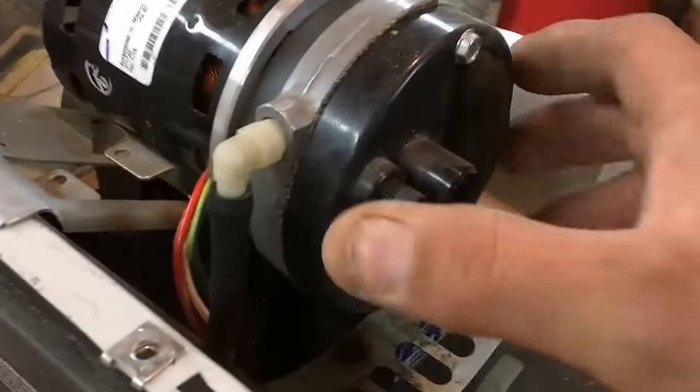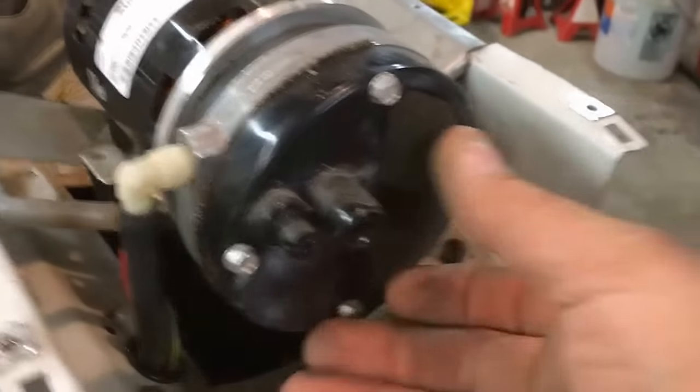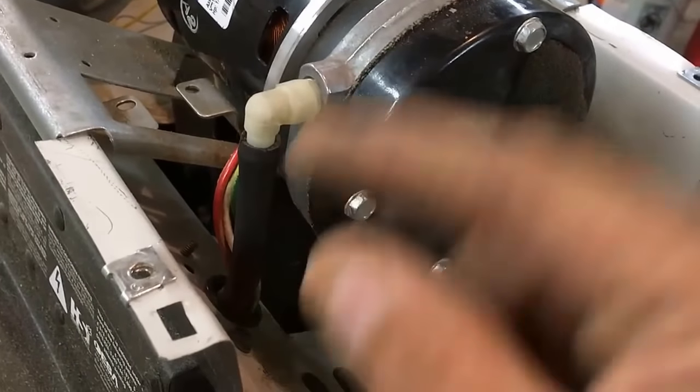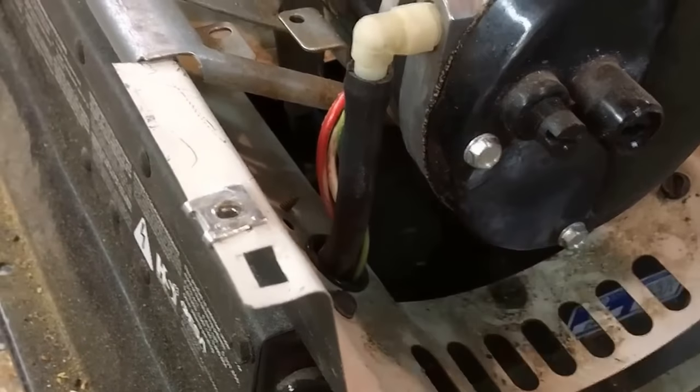We're going to take the back of this little motor off. Inside here there's an impeller, so we're going to have to take this cover off. Take these three bolts off and we'll pull this cover off. You see this is where the vacuum comes through to pull the kerosene through.